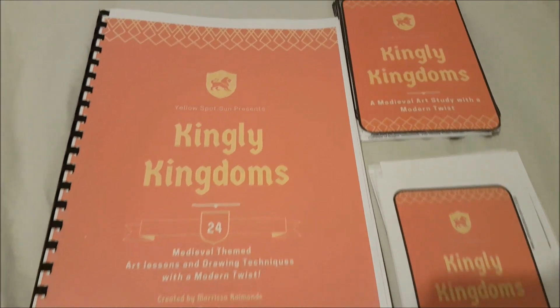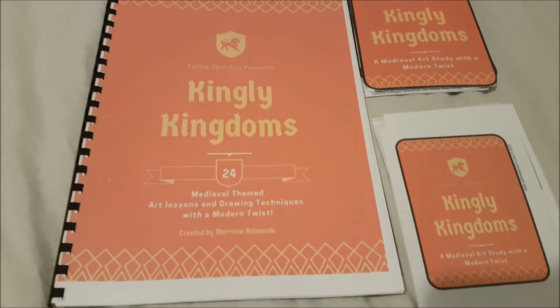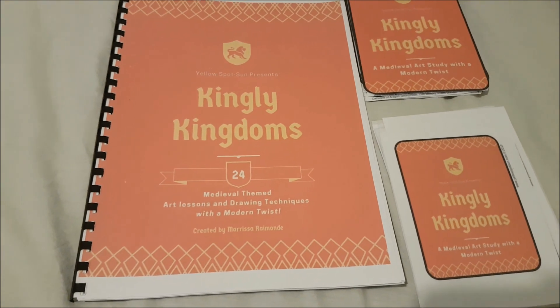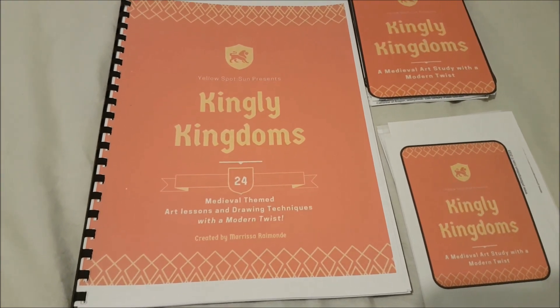Here's the notebook and also the art cards. As you can see, it's 24 medieval themed art lessons and drawing techniques with a modern twist.